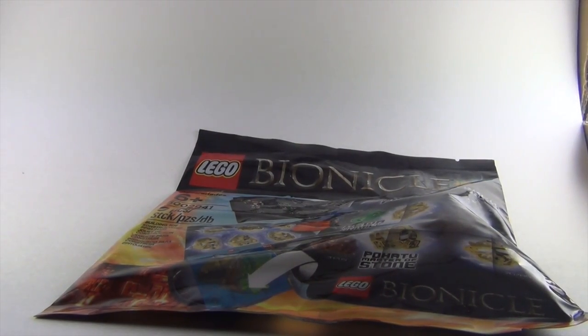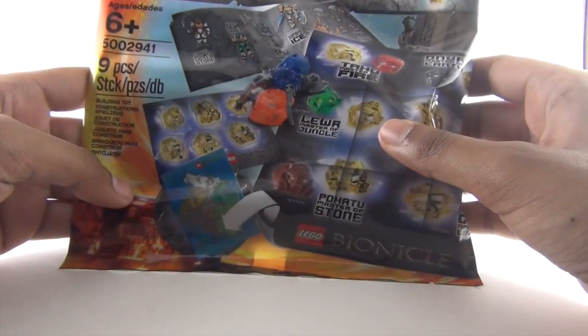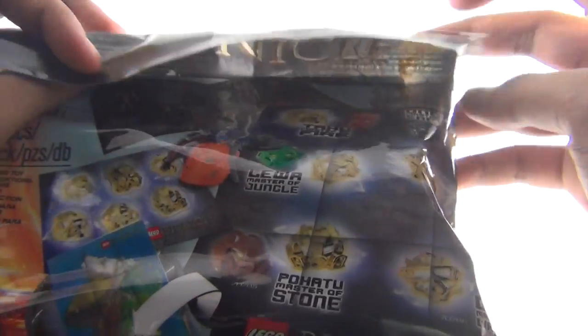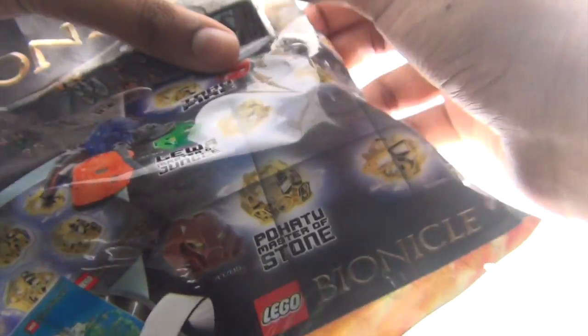Hey, this is Lego Quentin here, and today I'm going to be reviewing set number 5002941, the LEGO Bionicle Hero Pack. You get this after making a purchase at the LEGO Store. So let's go ahead and open this up — there's a new face over here, and I accidentally opened it so I can't really see it properly.